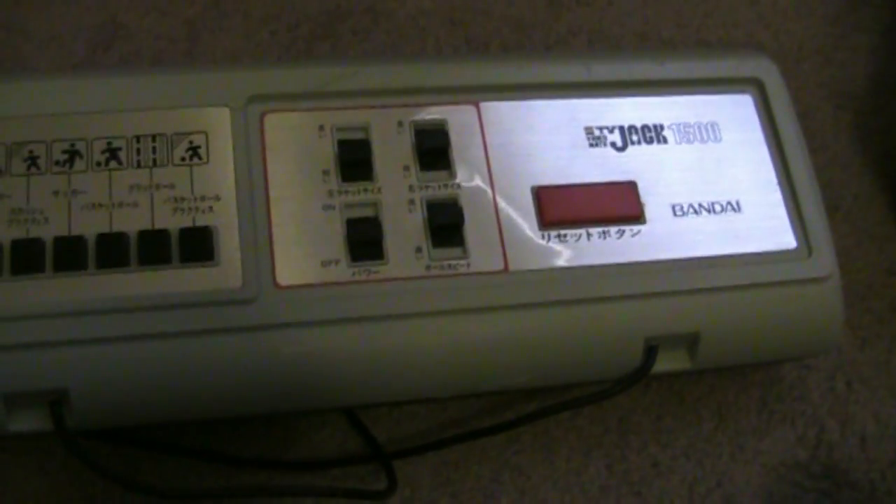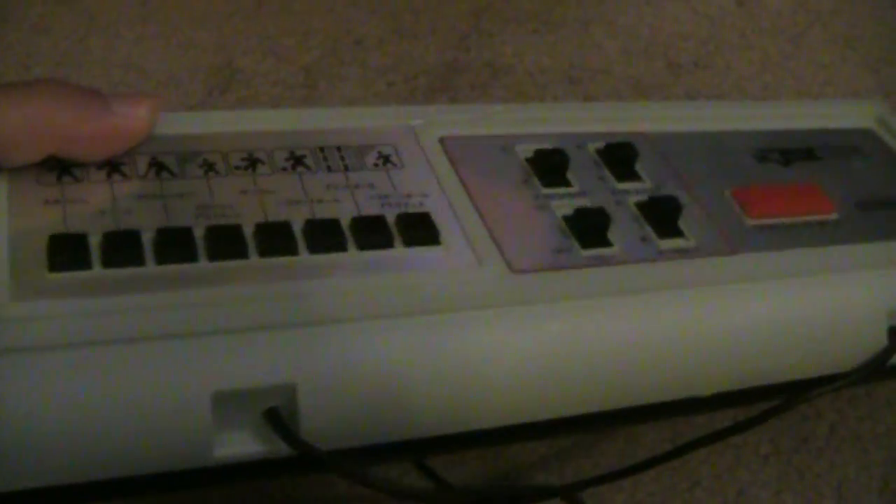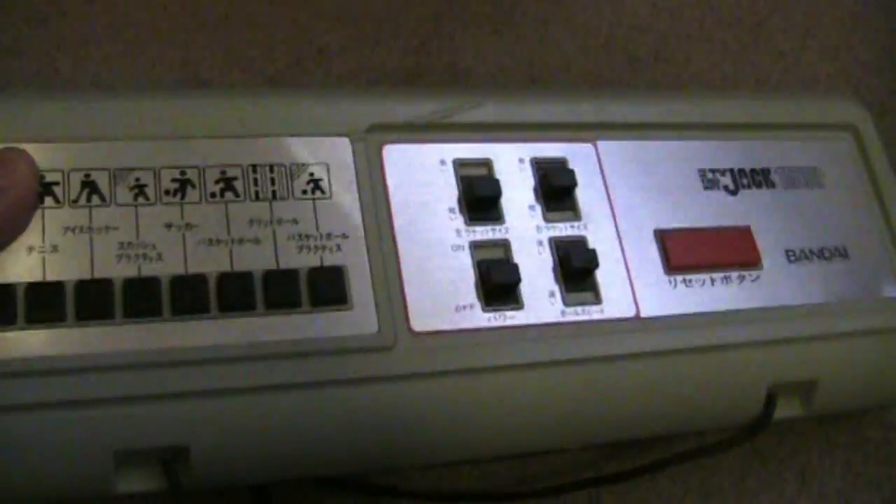This later turned into the Bandai Super Vision, which was a later version. Obviously Bandai also released the Playdia and, of course, the ever-famous Bandai Pippin in 1995, which I did a review on. But this is Bandai's first attempt in the console market, which is interesting. I've got the original instruction manuals here.